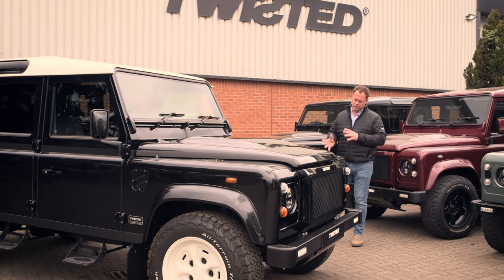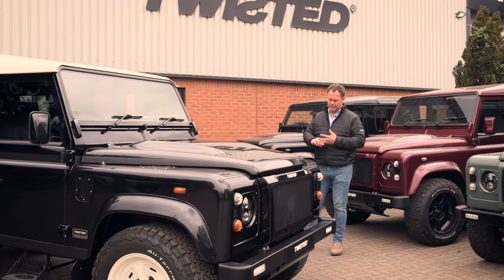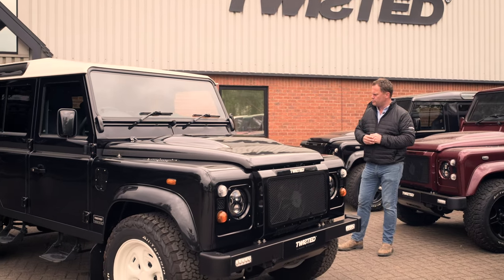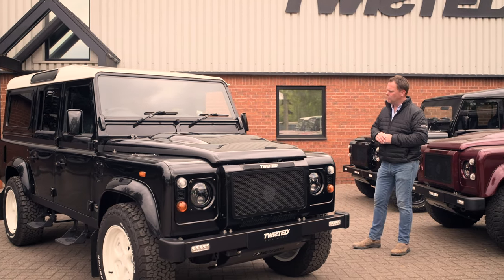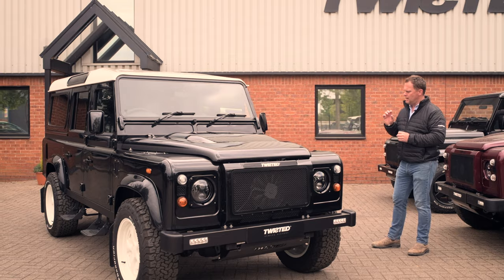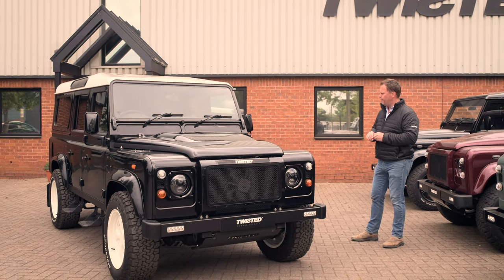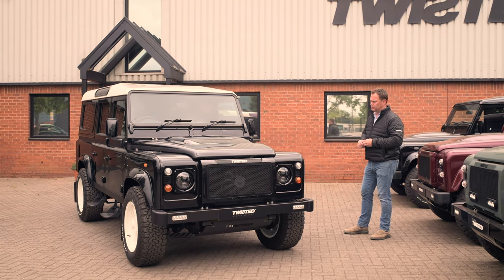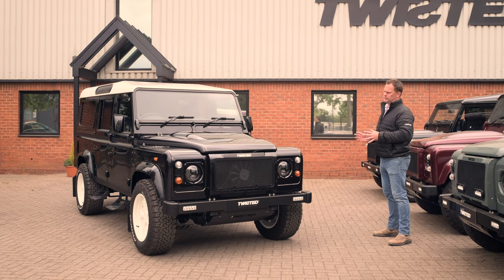I wanted to create something that would be a workhorse, commercial, for business use. I wanted the vehicle to take little bits of the original Series 2A but fundamentally be a very practical, usable vehicle. There's nothing flamboyant about this at all — it's a really subtle build.